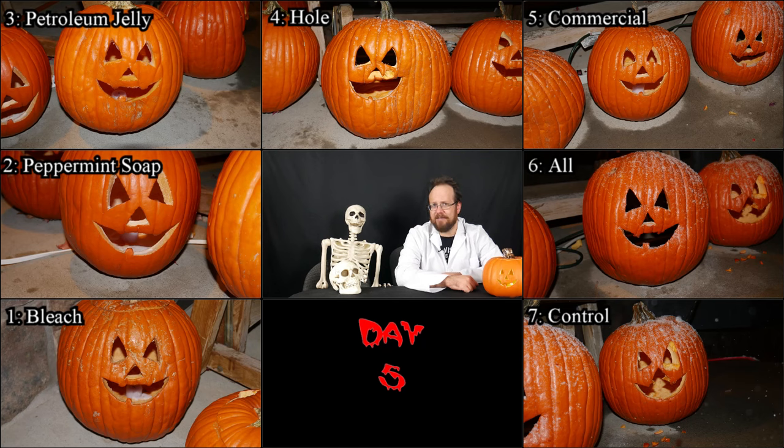Here we see day five — pretty much more of the same. We also noticed that some snow has started falling, so that may affect how they go from here on. Number four is still aging rapidly and it looks like a critter found its nose. The same thing happened to the control — it looks like some squirrels may have gotten to number seven. That's something to be aware of: some preservation techniques may repel critters better than others, though if you're a nature lover, be aware that some of them may be toxic to wildlife.